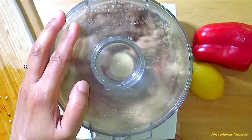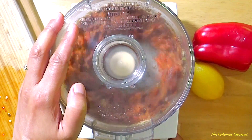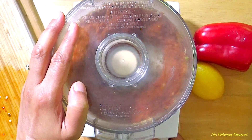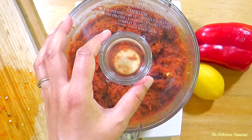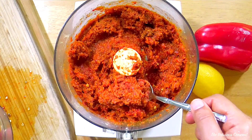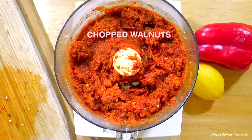One secret ingredient I often use is the Turkish red pepper paste which gives a nice deep flavor, texture and colour to Muhammara. Use the pulse option on the food processor and process the ingredients into a slightly coarse but cohesive mixture. Notice the coarse texture. If you want a smooth dip then you would process it longer.